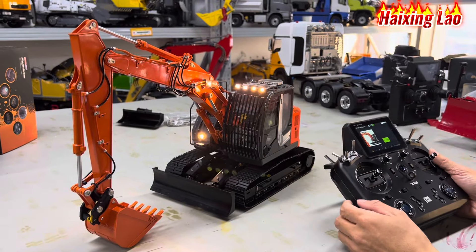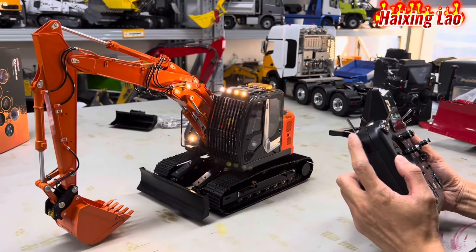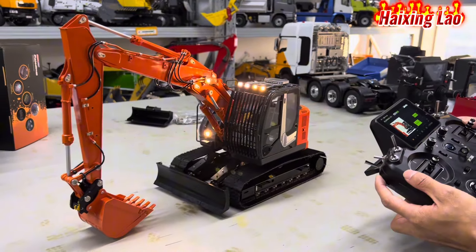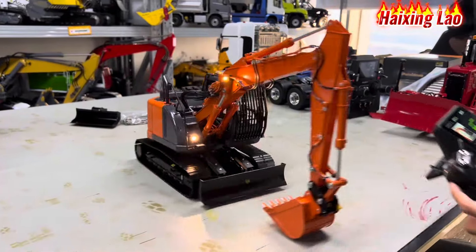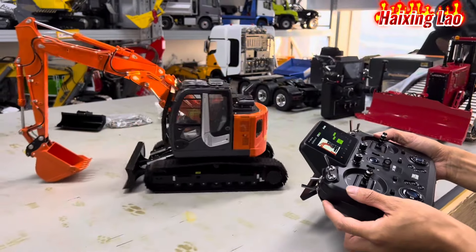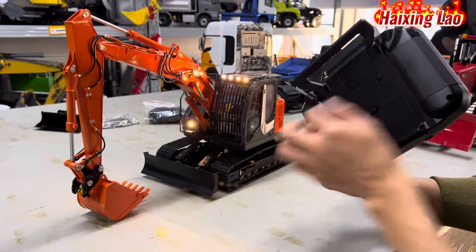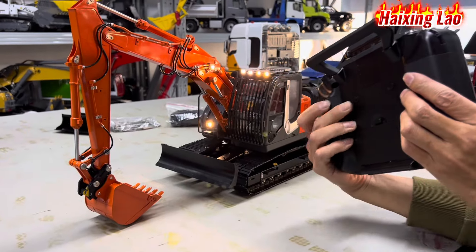Left track: this button pushing forward goes forward. Right track forward, backward. Backward is the black key — backward key outside down.